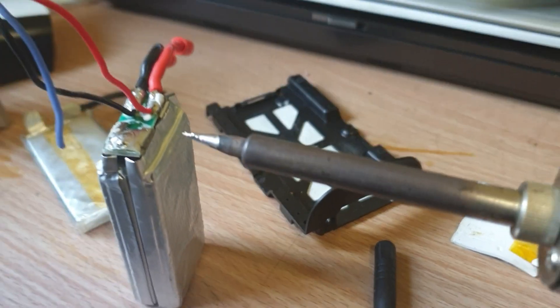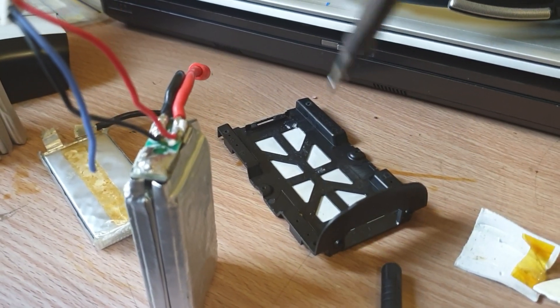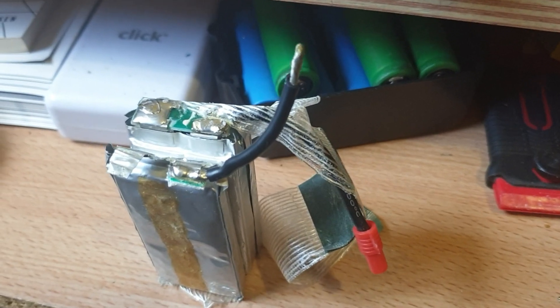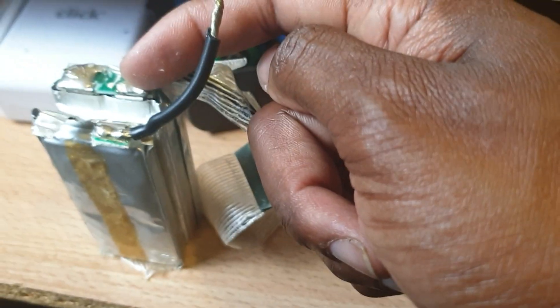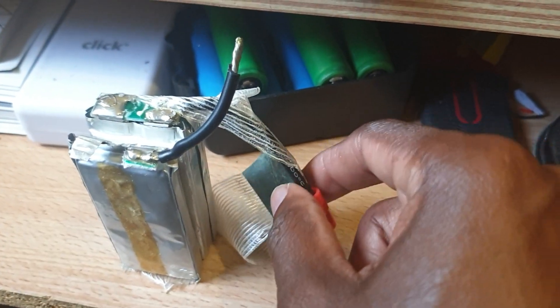I'm going to remove these and attach that to make this one into 3S. I'm getting ready now to do the soldering. I'm going to connect this to here, and then this will now be my positive and that will still be my negative.